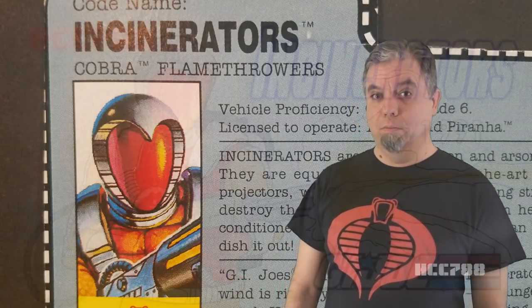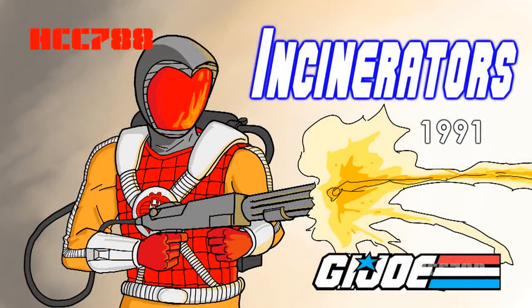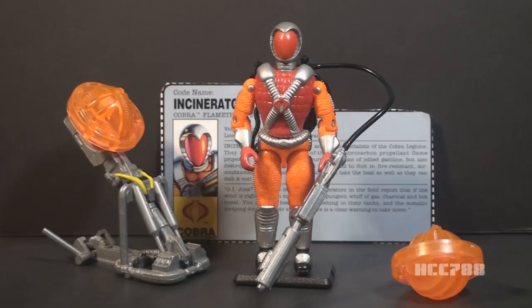HCC 788 presents Incinerators. This is the 1991 Incinerators, the Cobra Flamethrowers. This figure was first available in 1991, and it was sold in 1991 only. It was discontinued for 1992. This is the only version of Incinerators in the vintage line.